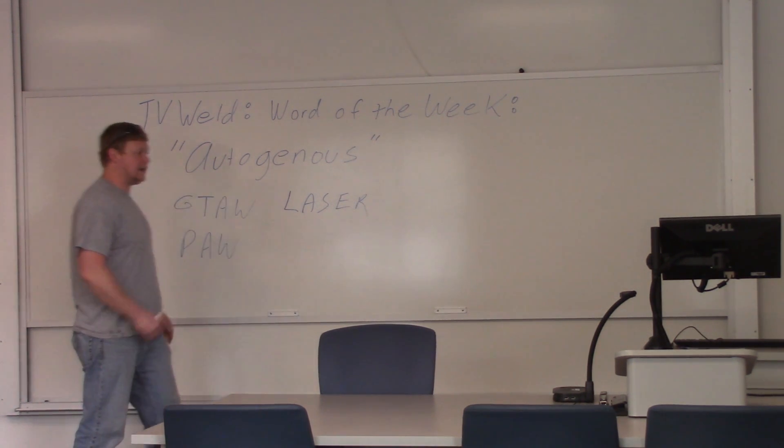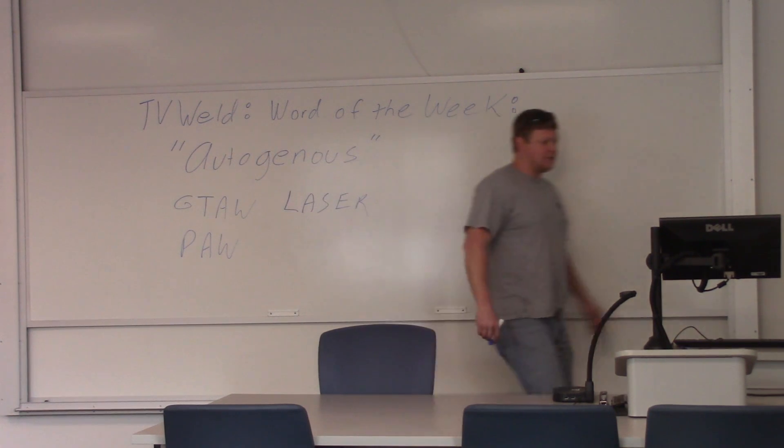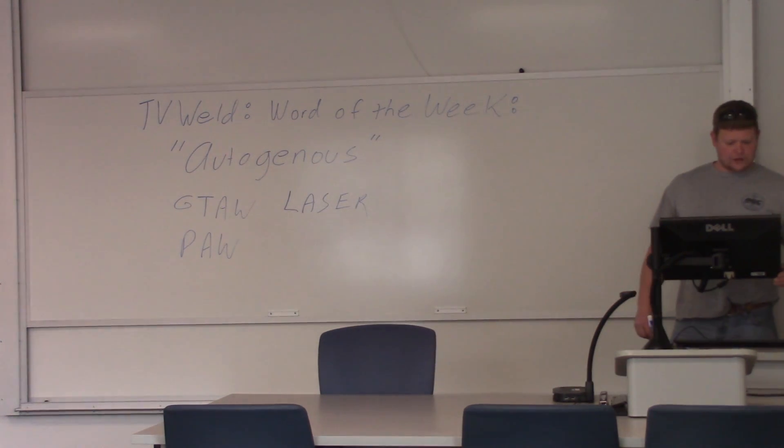What does autogenous mean? I've got it over here on the computer. I'll read the definition: a weld joint developed by melting the faying surfaces and subsequently solidification only, without using any filler metal, is called autogenous welding. So that's the exact definition.